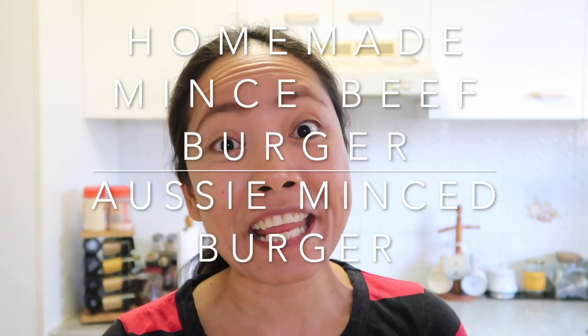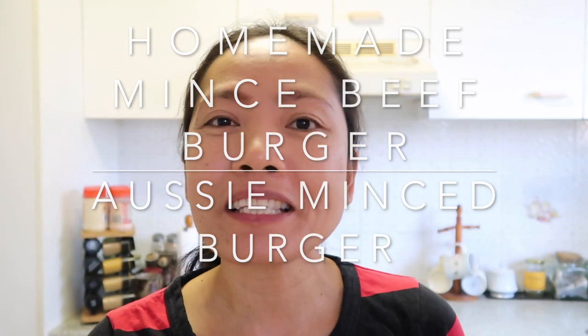Hi everyone, it's Kathy here. Welcome back to my channel, and if you're new, please don't forget to subscribe. In this video I'm going to cook my own version of mince burger — or hamburger as some call it — but here in Aussie we call it mince burger. Stick with me and I'll show you how I make my own version.